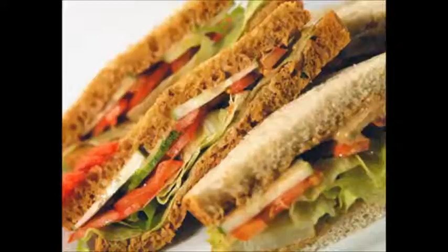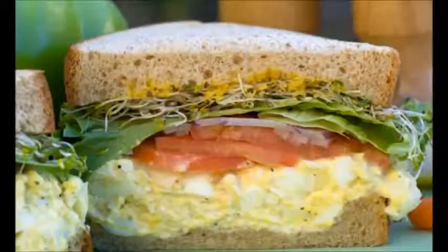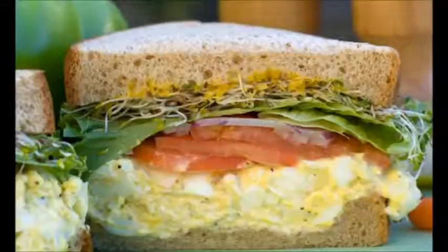Sandwich ideas: Make breakfast sandwiches. Breakfast sandwiches are usually served hot, but don't feel like you can't eat them cold. Some breakfast sandwiches you can make include: fried egg on toast with butter; sausage in a sandwich with hollandaise; bacon and cheese sandwich with mayo; and tomato and cheese sandwich with pesto.